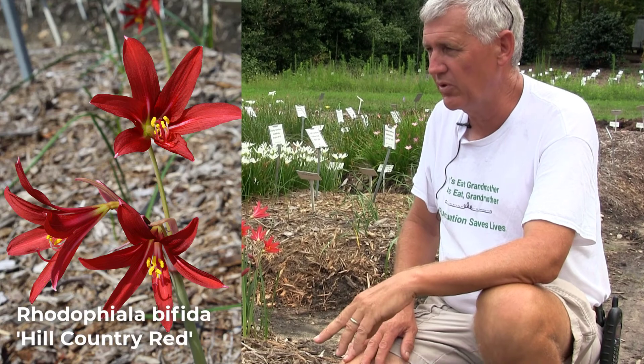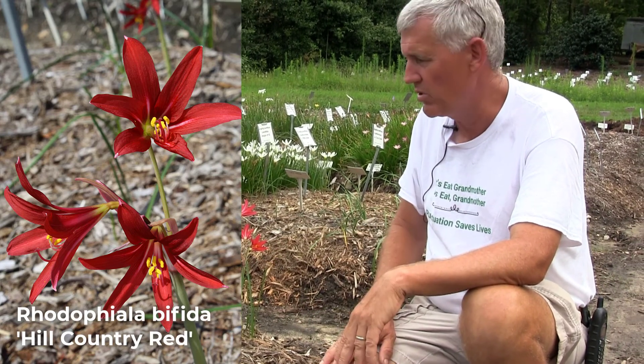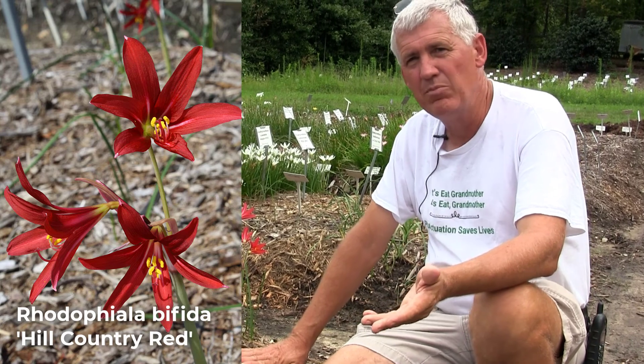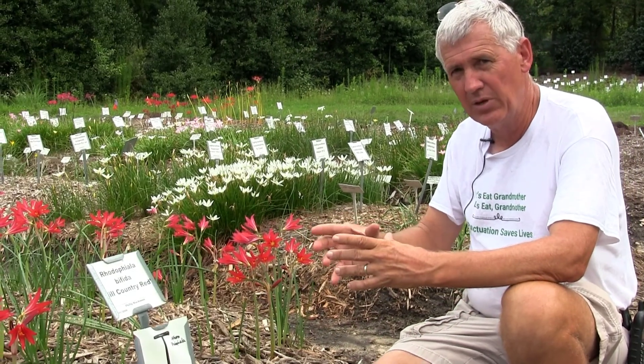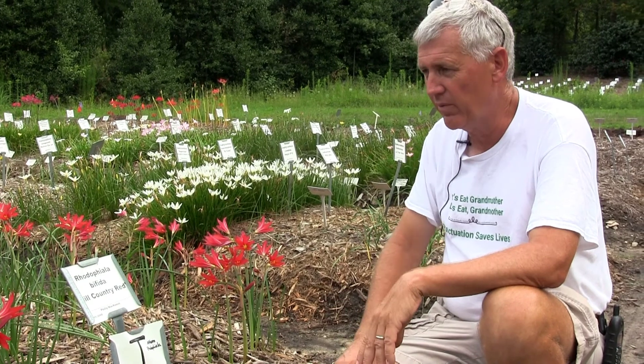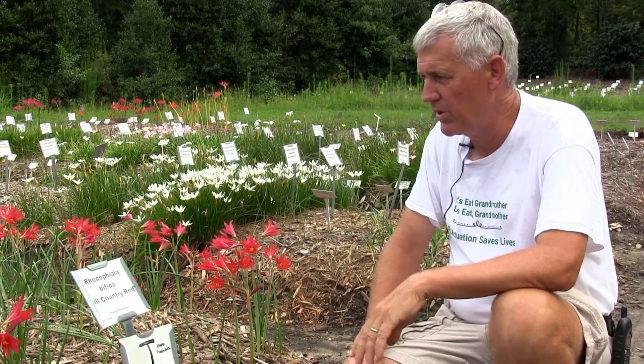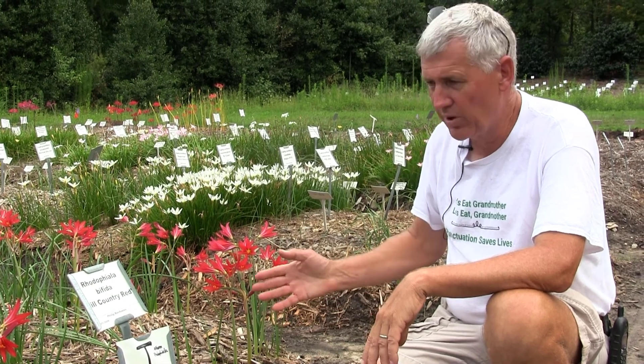About 99% of the Rhodophyllas you see sold in the U.S. are this cultivar. They come up generally out of the ground in mid-August, and you'll have several bulbs in each clump. They flower for several weeks, maybe even a month, depending on how many bulbs you have. Really quite incredible.